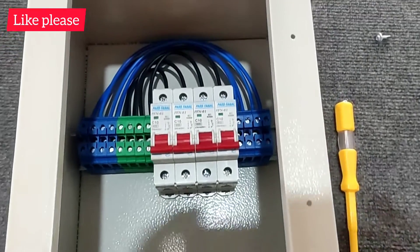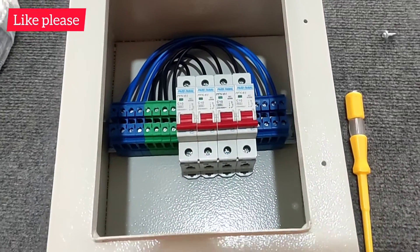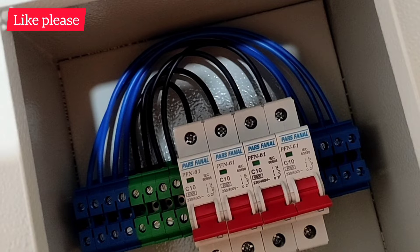The wiring is finished. To prevent damage to the switchboard, we put it inside a metal panel. If you like the video, please press the like and subscribe button. Good luck!